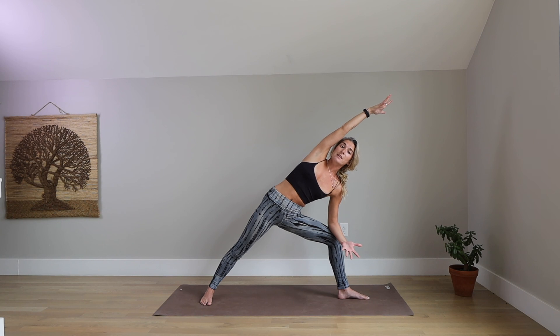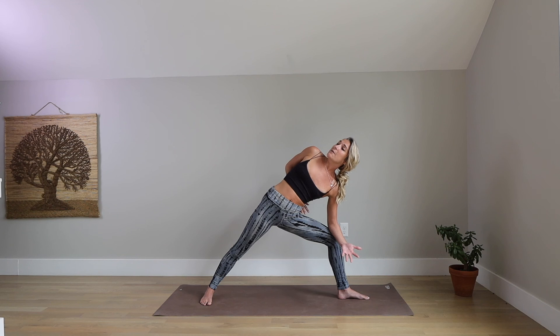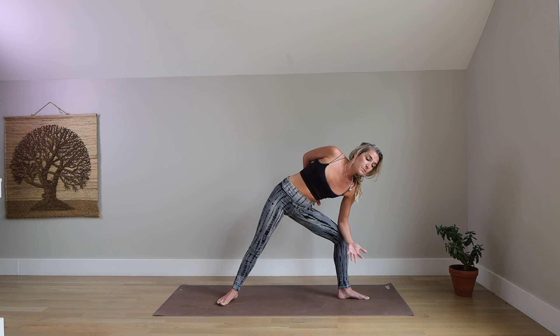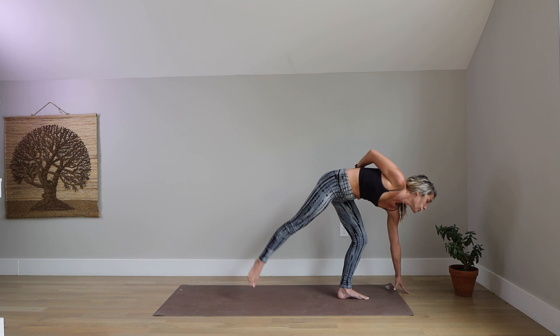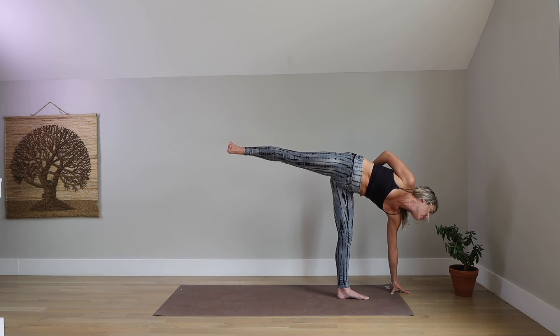First we come into extended to find length through the right side. Keep this length. Reach your right fingertips straight up, flip your palm back and wrap your arm around your low back — half-bound side angle. Peel your right shoulder open. Lift your gaze. Press down through your left forearm so your left ear is away from your shoulder. Keep your half bind. Start to shorten your stance. Look down in front of your left toes. Reach forward. Peel your right big toe off the ground — half-bound half-moon.